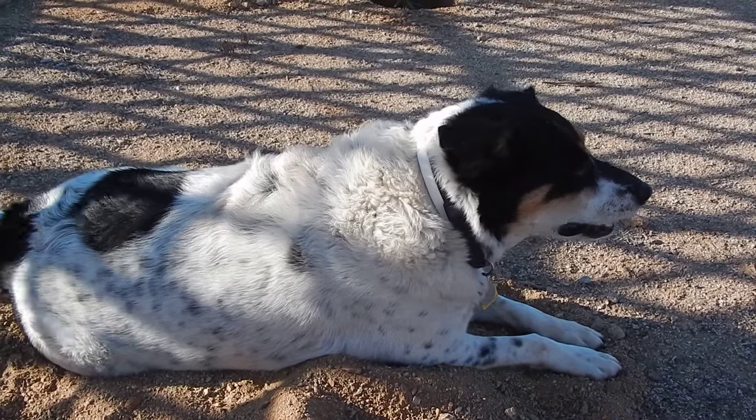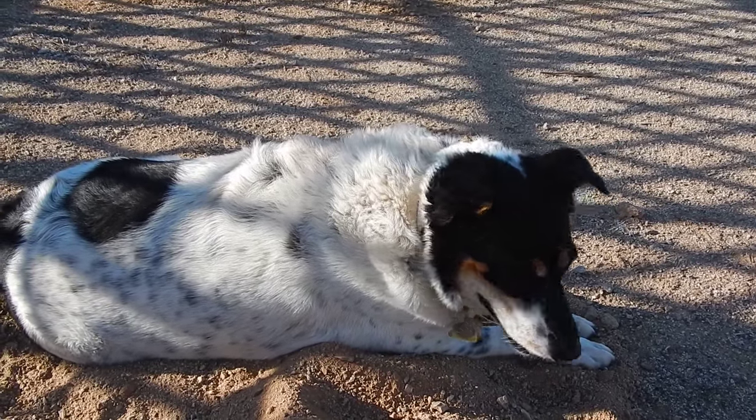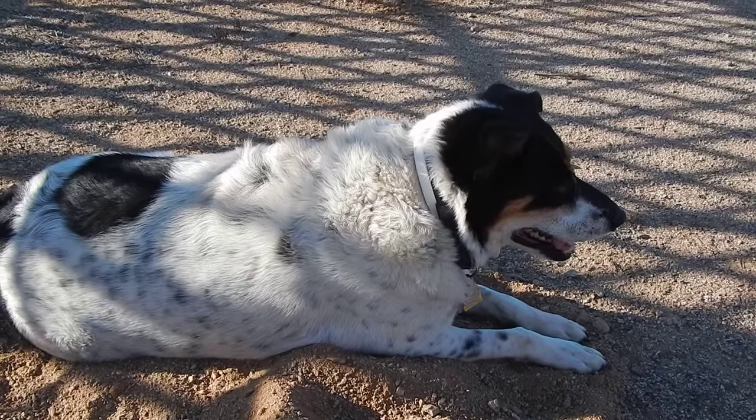Hey YouTube, it's Keith from Arizona. I just planted about 10 to 15 mesquite trees that I grew from seed.